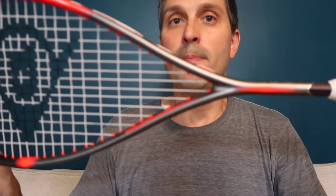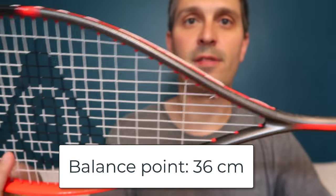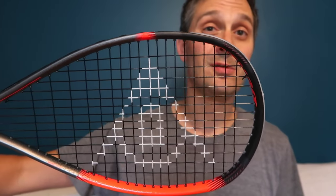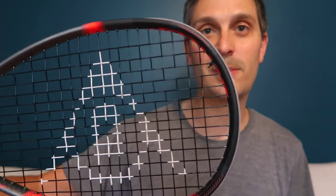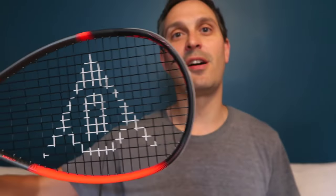It's also lighter on the scale. The balance point I measured at 36 centimeters, which is kind of medium, versus the Ali Farag at 38.5 centimeters — two and a half centimeters higher. The Ali Farag is quite a head-heavy racket, definitely for someone who has the arm and wrist strength to use it to full effect. Even as someone who's played squash for most of their life, I find it a little hard to handle.